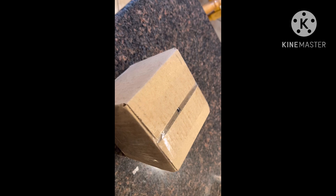This is actually my first unboxing video. I got this package from eBay, and let's see what's inside.